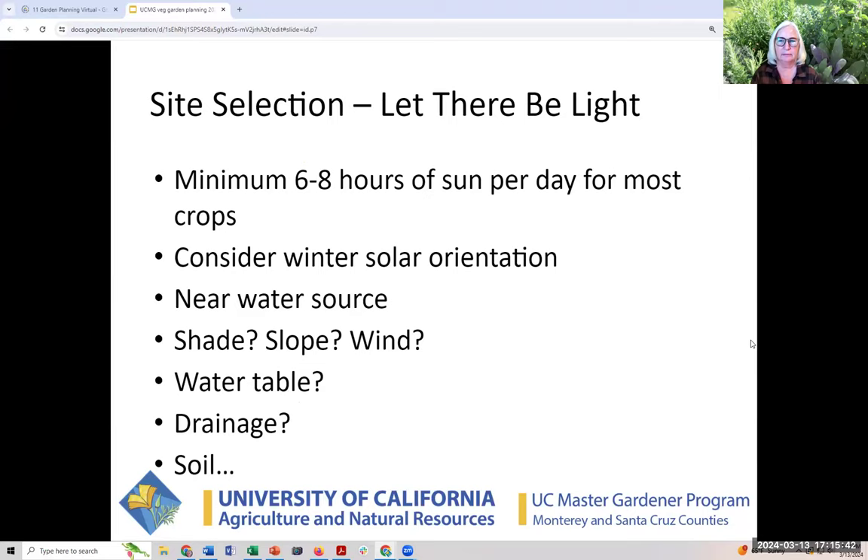Light — let there be light. There needs to be a lot of light. Six to eight hours is kind of the minimum for vegetable crops, especially traditional summer vegetable crops like corn, tomatoes, peppers, and that sort of thing. It's important to know how many hours your garden is getting daily. There are other things beside light that are important: making sure a hose reaches where you're going, whether there's shade, whether it's on a slope, whether it's very windy, and whether the water table is high and you get a marshy backyard.